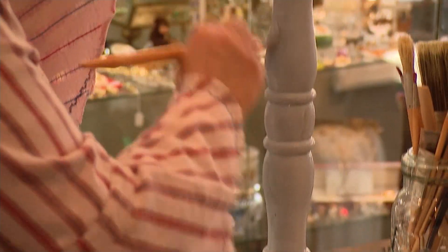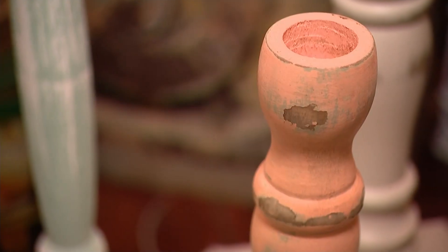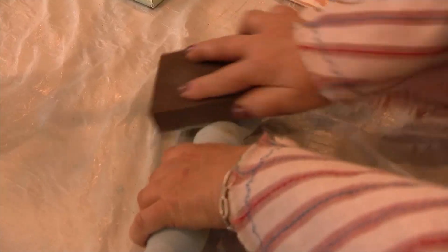Once it's dry, it's time to distress. You can use sandpaper or a sanding block like this. It comes up very easily — you're barely touching it. There's no right or wrong here. Distress it as much or as little as you like.